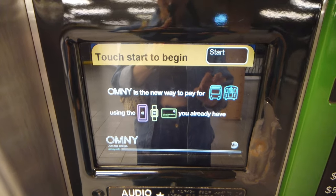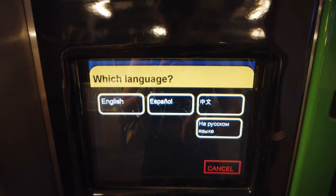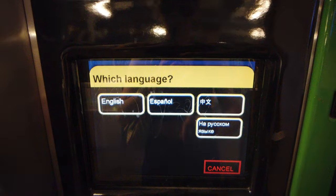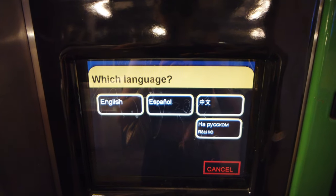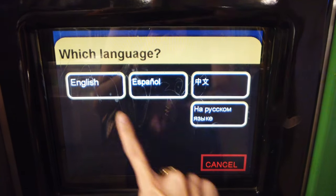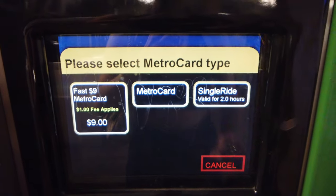Normally this is how you're going to see the screen. You have to choose your language preference first. The vending machines offer several different languages including English, Spanish, Chinese, and Russian. I'm an English speaker, so I'll select that.